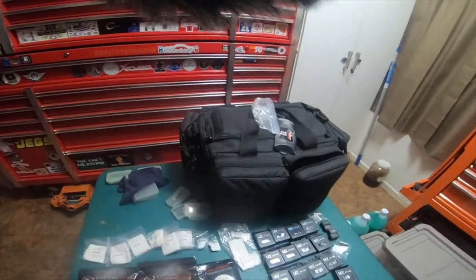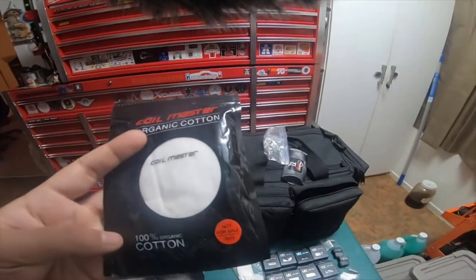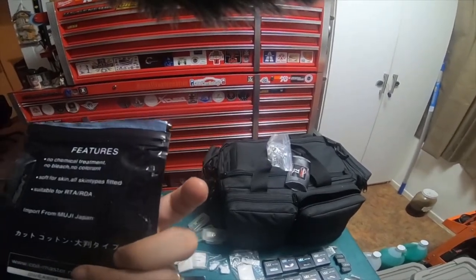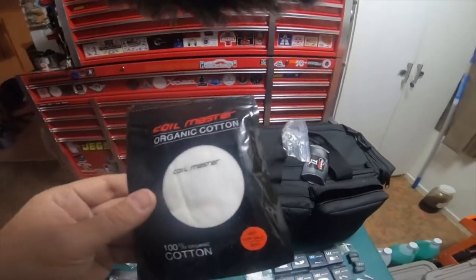I have three packs plus another pack in the bag. Coil Master organic cotton - not bacon, but cotton - is actually really good vaping cotton. I like this stuff as well.